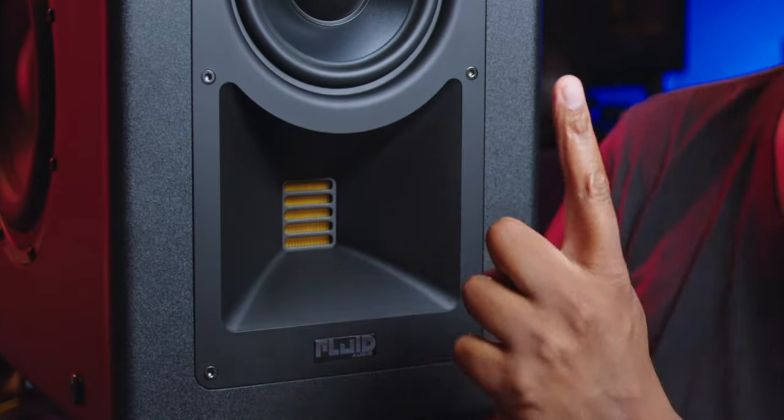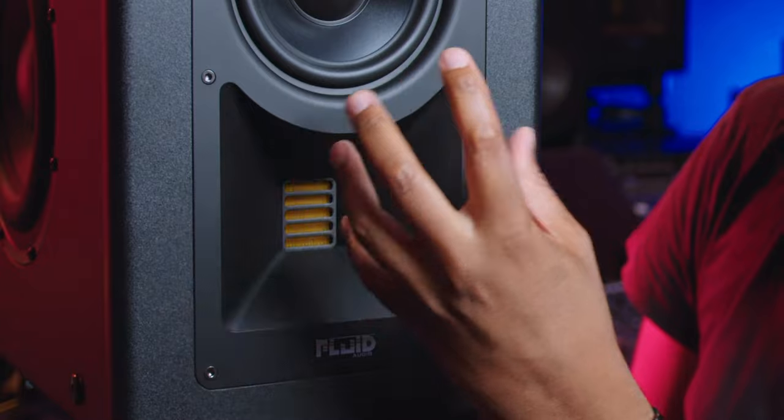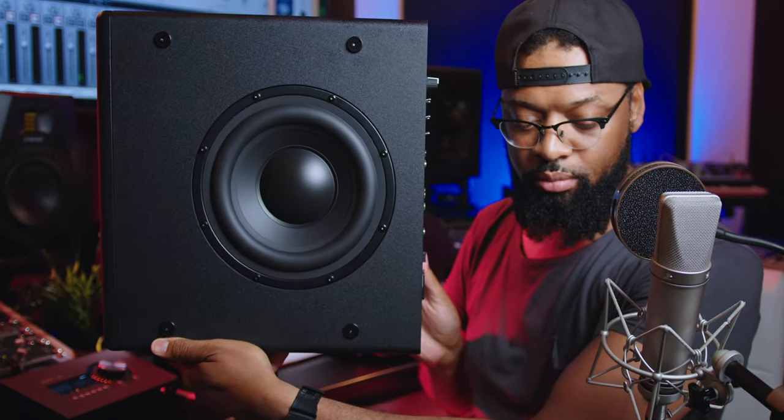The woofer size is 8-inch. As far as power going to each speaker: 75 watts for the treble/highs, 150 watts for the mid-range, and 225 watts for the 8-inch woofers — that's incredible power. For signal processing, the A-to-D converter is 24-bit and the internal sample rate is 192 kHz. The resolution is industry standard and higher.